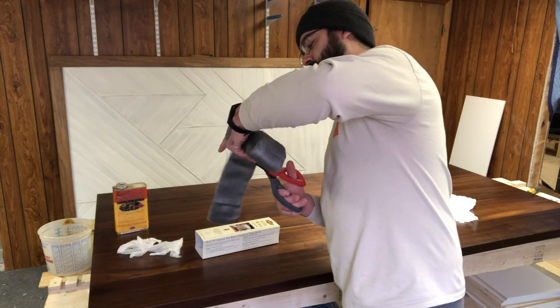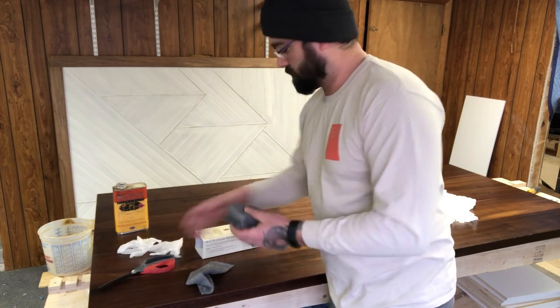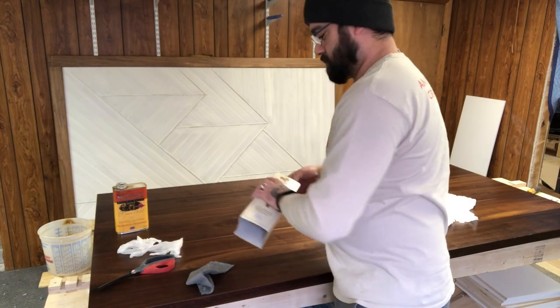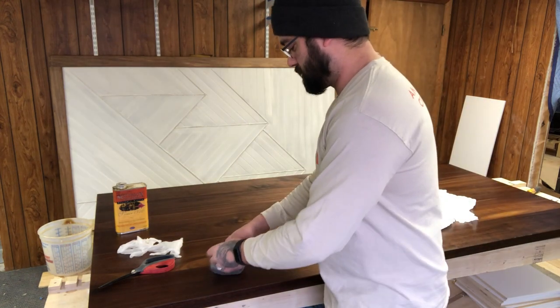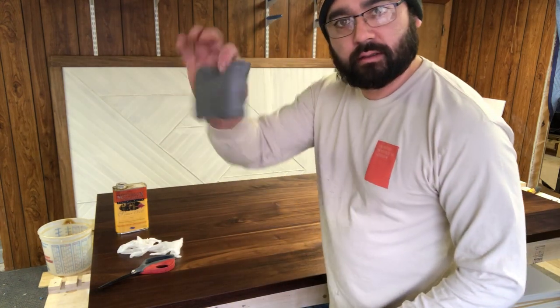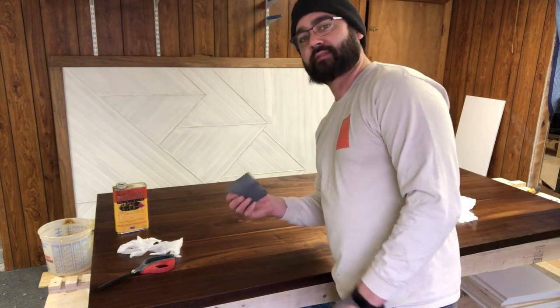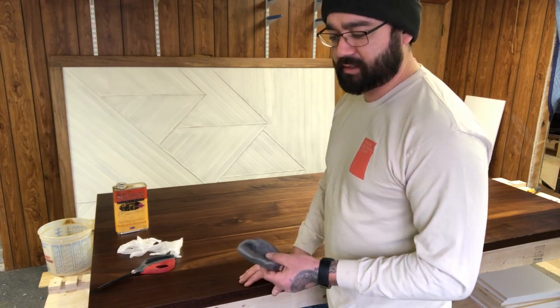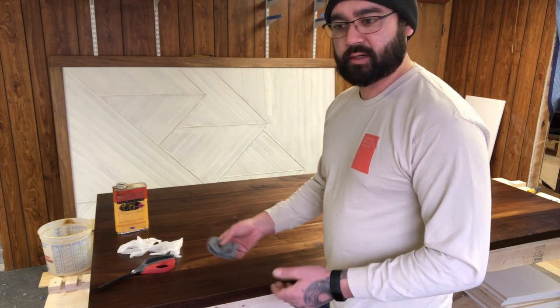You want to cut off a little piece, then fold it into a little square so you have something to work with. When you're doing it in this method, you can use it on other finishes as well — it doesn't have to be just Waterlox. I do it with General Finishes and things like that. You're burnishing as you're applying finish, so it works really well.